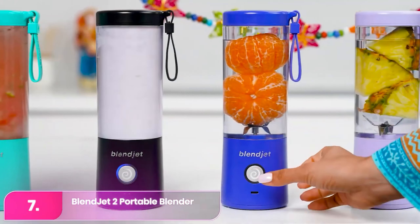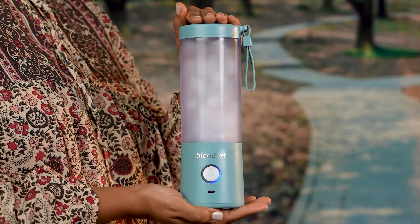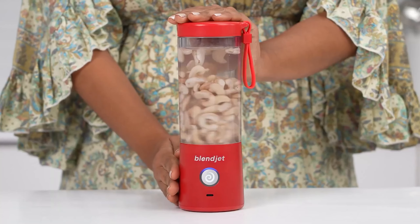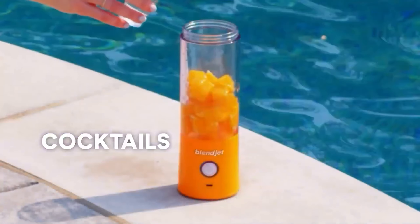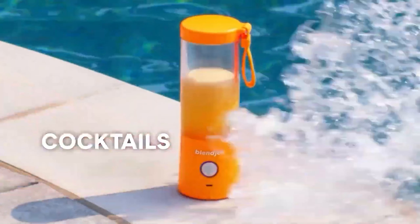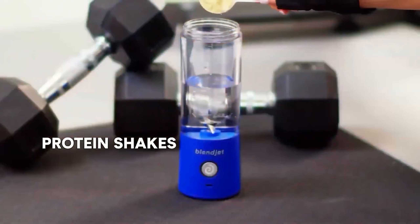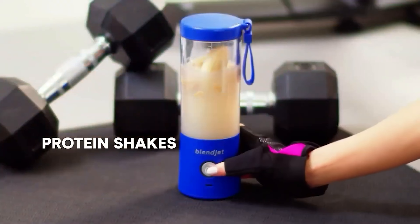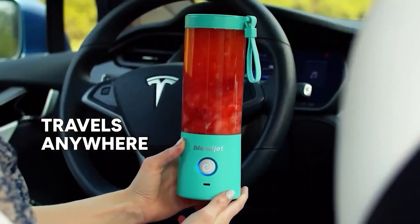Number 7: BlendJet 2. The BlendJet 2 is completely cordless, making it the most portable personal blender on this list. You can take it to work, the gym, or even camping without worrying about finding an outlet, because it charges via USB-C and operates quietly so you won't disturb people around you. It only takes about an hour and a half to fully charge, and you can plug it into your laptop. At just one pound, it's also lightweight enough to throw in your bag.